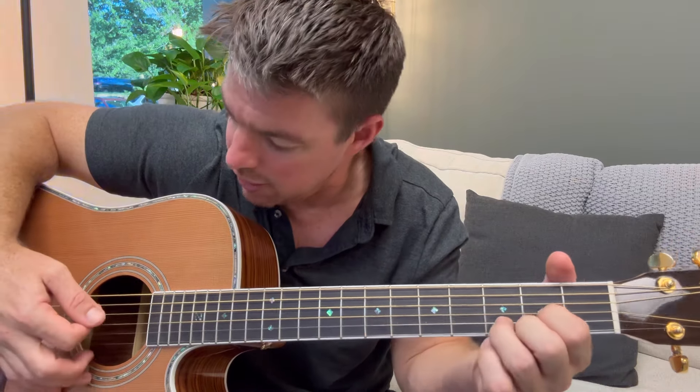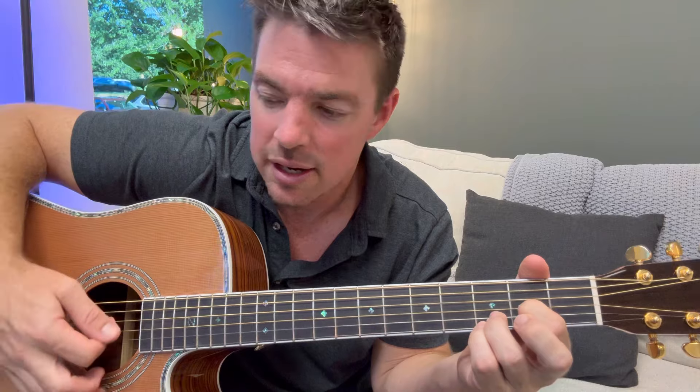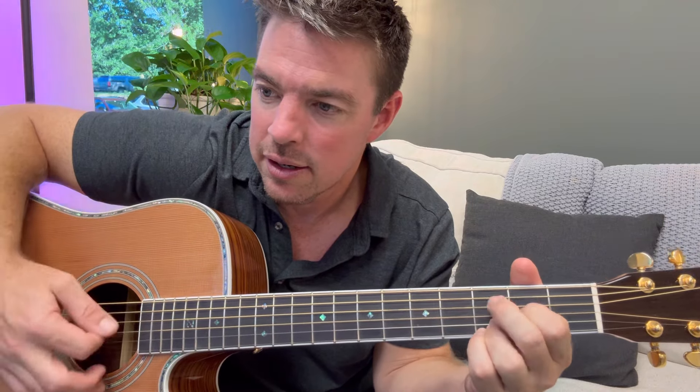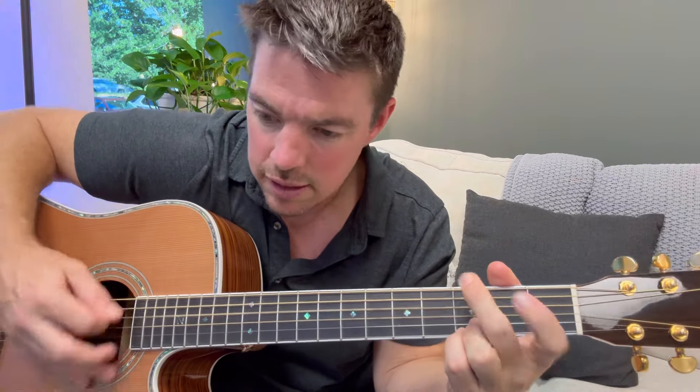The D chord is another one of those — if you look it up, you're going to see the third string bottom of the second fret and second string of the third fret. If you're just starting out, I would make the transition easy. We want you to see success as fast as possible. Keep the bottom two strings locked, press the third string. Right there.